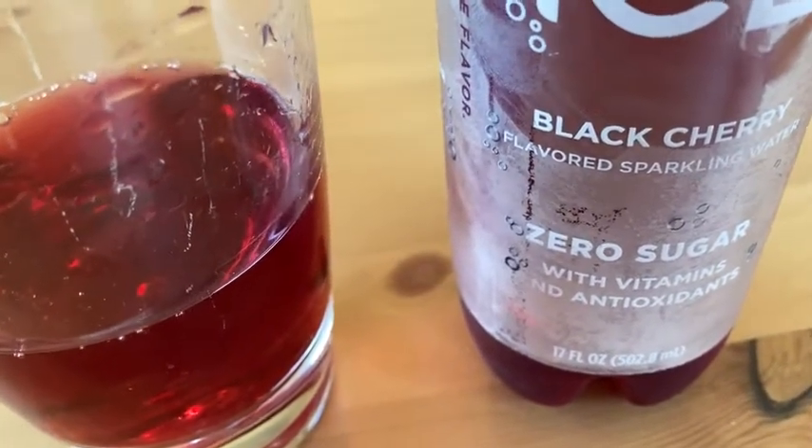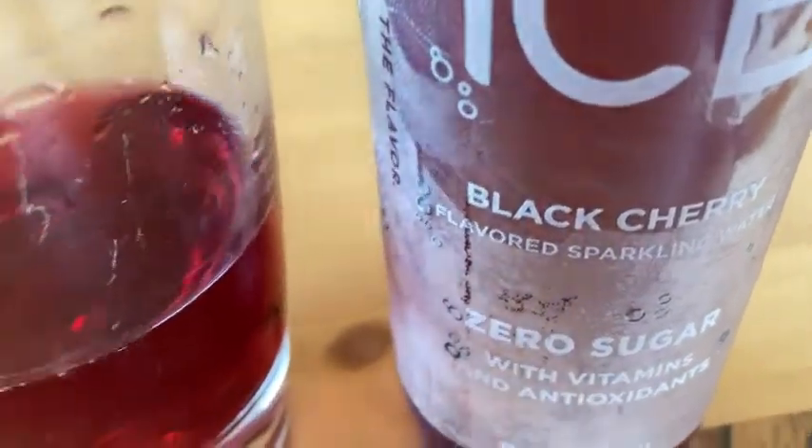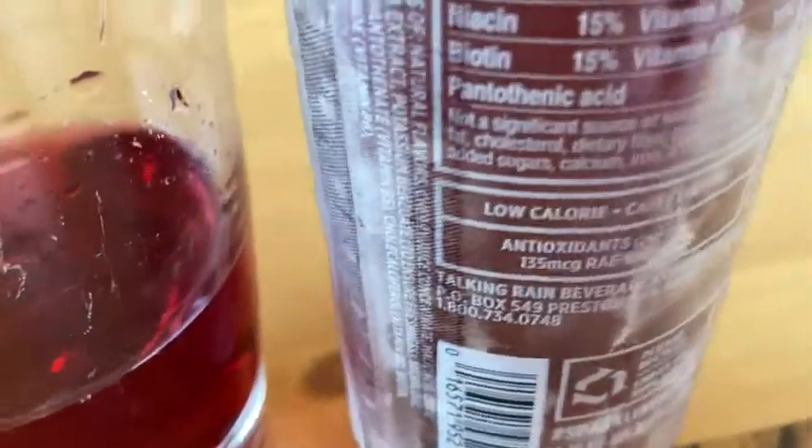I loved the cherry limeade — I thought it was the best ever — but now, sorry cherry limeade, black cherry wins. Delicious stuff. A great drink; you can have it with a meal or by itself.